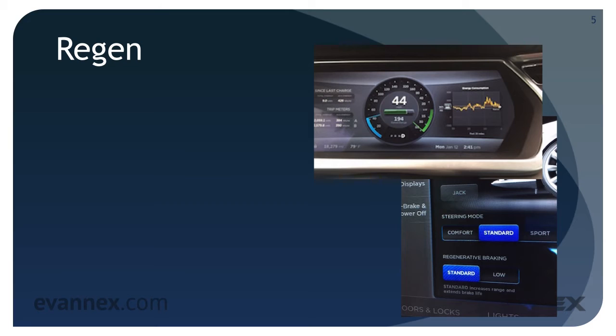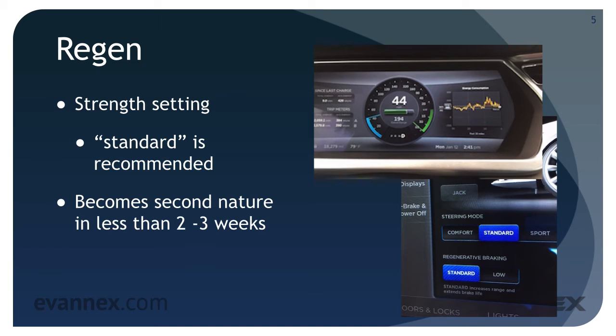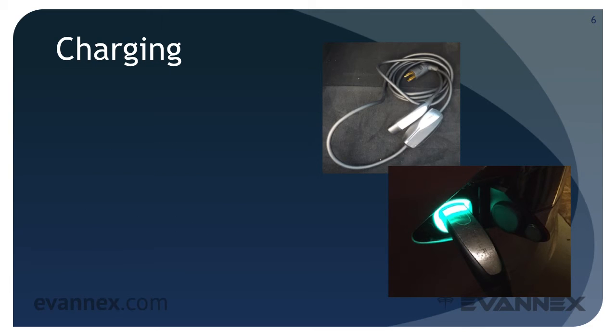As the car slows, regen can be used as a braking mechanism, which means you can brake the Model S without using the brake pedal. The strength of regen for the Model S can be set to either standard or low; standard is recommended. As an aside, regen does feel odd for the first-time EV driver, but it becomes second nature in less than two or three weeks.